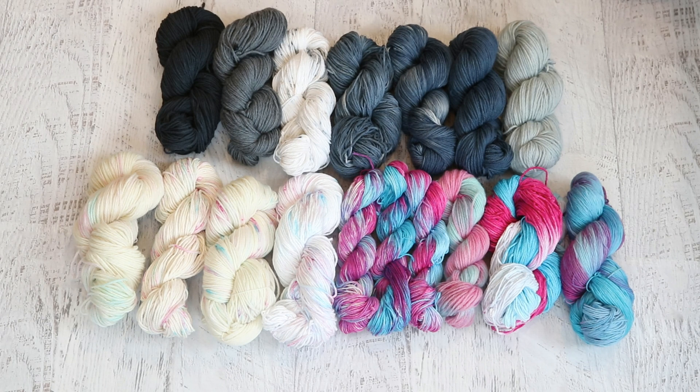Hi everyone! I am Rebecca from ChemKnits and I'm here with a little sneak peek of some of the content that will be coming up on the ChemKnits Tutorials YouTube channel.